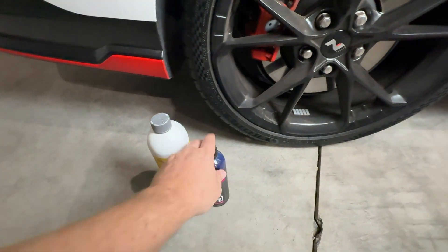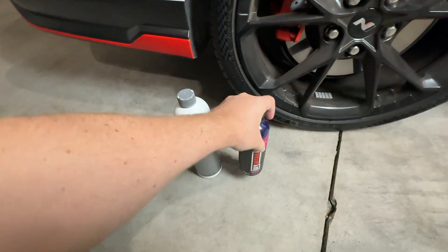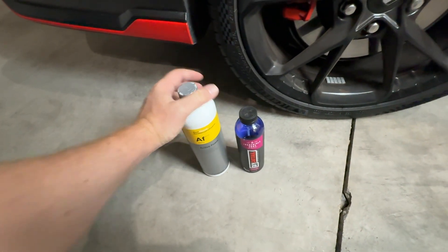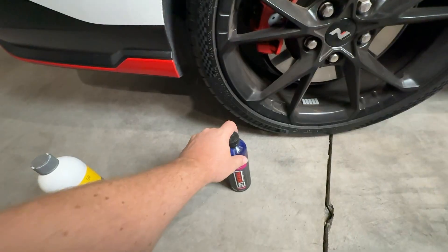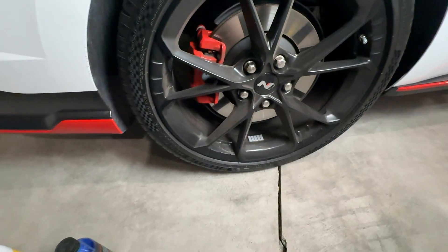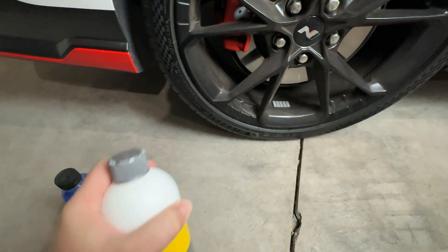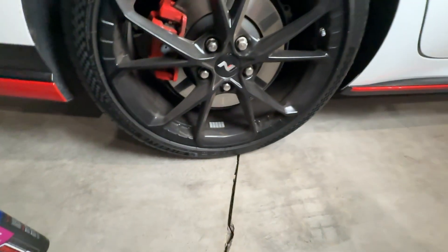Alright guys, fun little comparison test. I'm in the garage and I still have version one of DIY Incredible Suds - this is a pH of 8.5 - and I have Active Foam which is pH 9.5, so this has a little bit more bite to it. It is not pH neutral; this is pH neutral. I just wanted to spray them on my rear wheels and rinse them off and see if one cleans better than the other. I'm doing all of this without agitation. This should have more bite, should be stronger, should be able to pull off more, but it can also be kind of pricey.